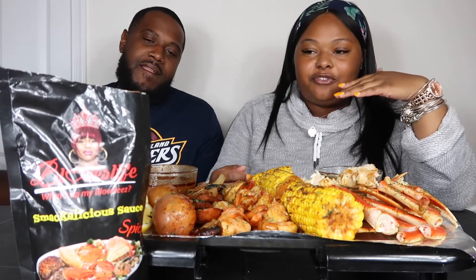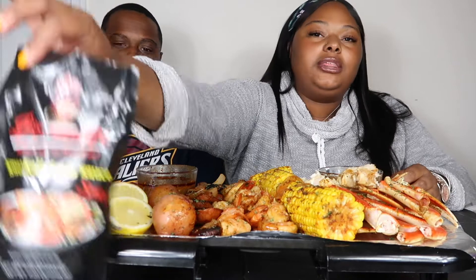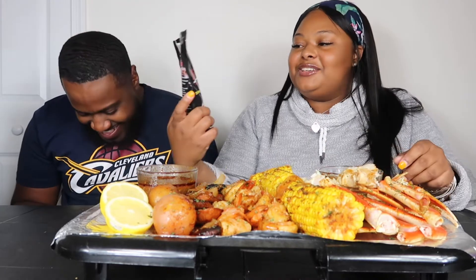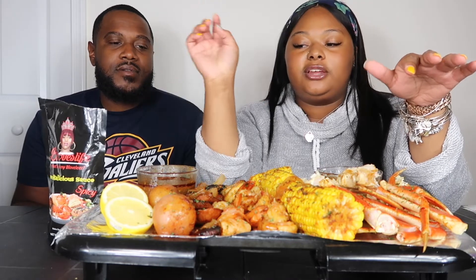So as you guys can tell from the title of this video, we are doing a seafood boil and we are trying the new B-Love smackalicious sauce. So we have crab legs — we don't have that many crab legs — we got corn, colossal shrimp, large shrimp, sausage, potatoes, and lemon.